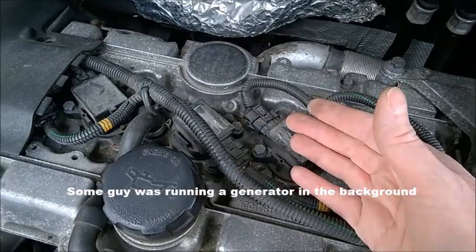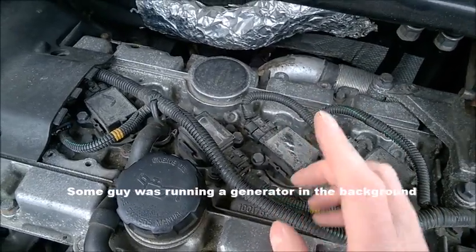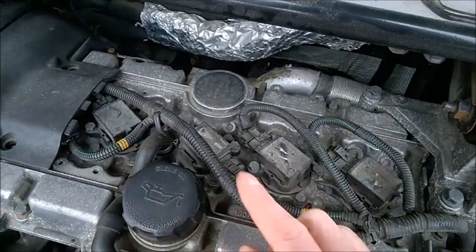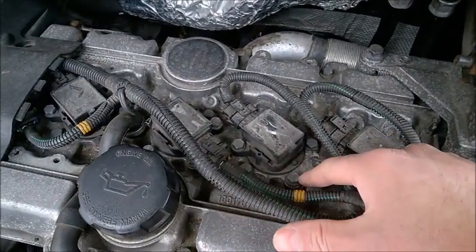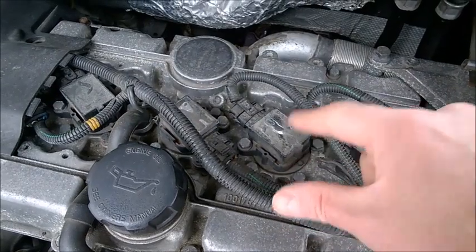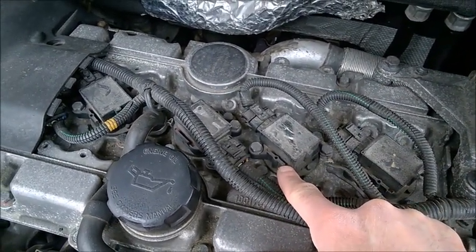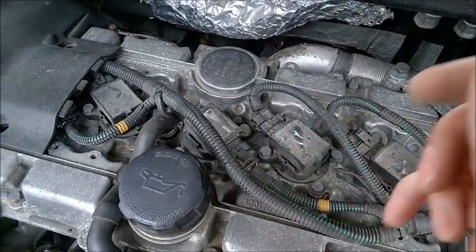We are in Canada — it's springtime. And a small tip: never ever spray the top of your engine with water, because despite being rubbery on top, the seals at the bottom do not seal and you will get water inside your cylinders, which will mess up your car. Just a small piece of advice.